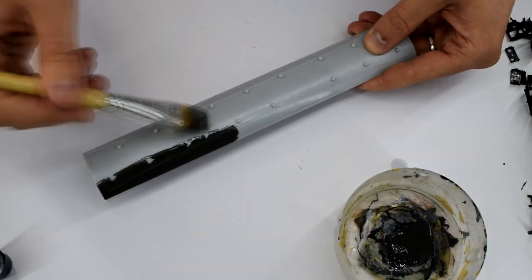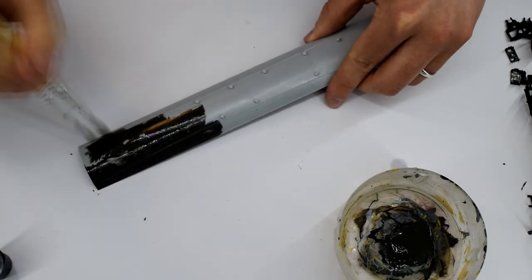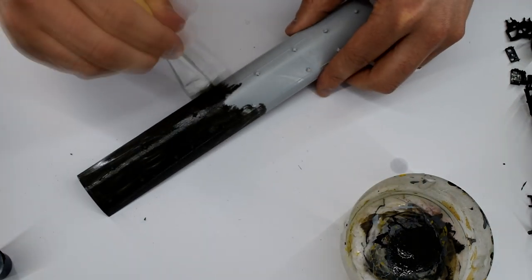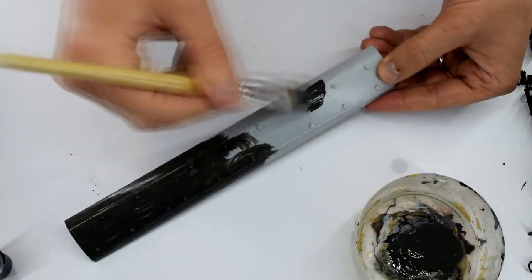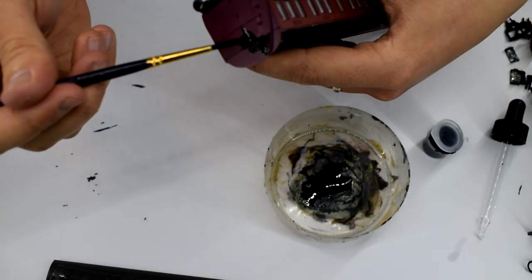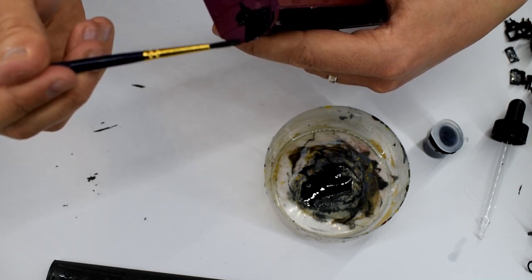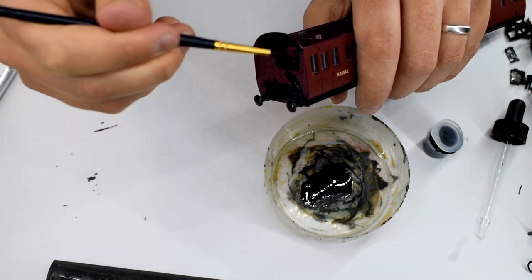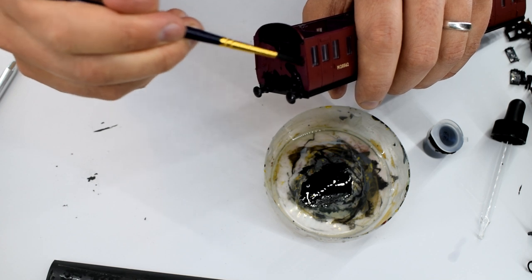Humbrol 32 dark grey acrylic paint was thinned with Tamiya X20A acrylic thinners and then brushed onto the roof — this is actually the paint colour recommended by Dapol in the instructions. It was thinned so that brush strokes would not be visible when it dried, and a number of thin coats may be needed. Humbrol matte black number 33 acrylic was also thinned and carefully painted onto the ends of the coach, making sure not to get it on the sides. A fine brush was used and again a few coats are needed.